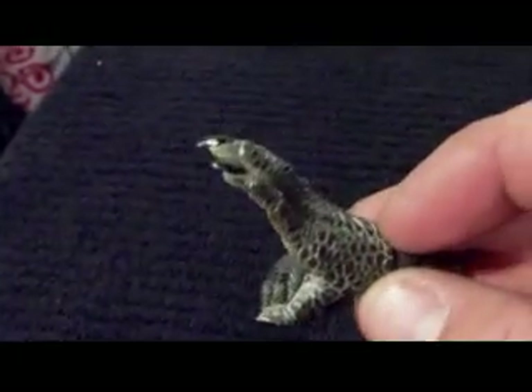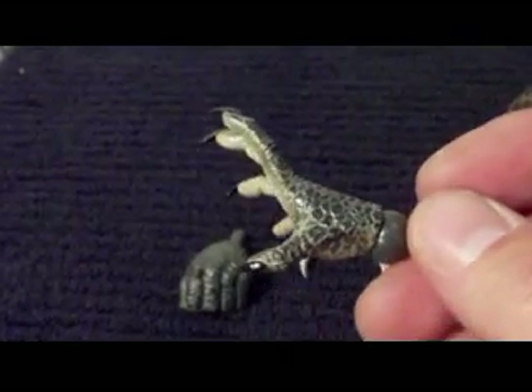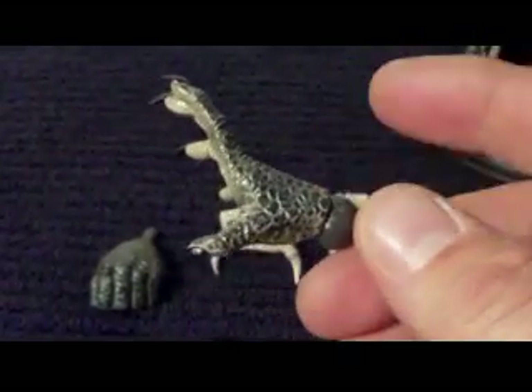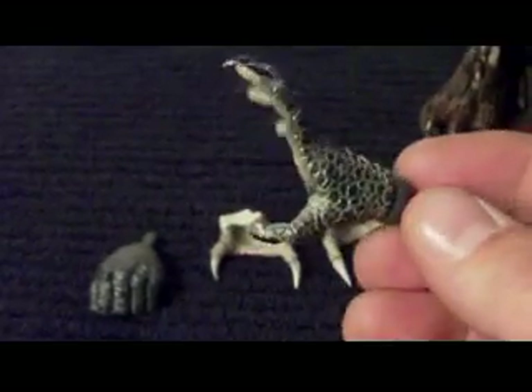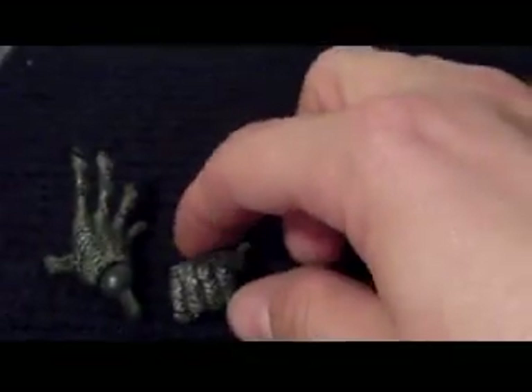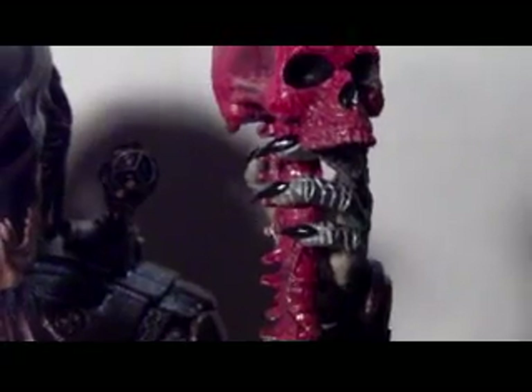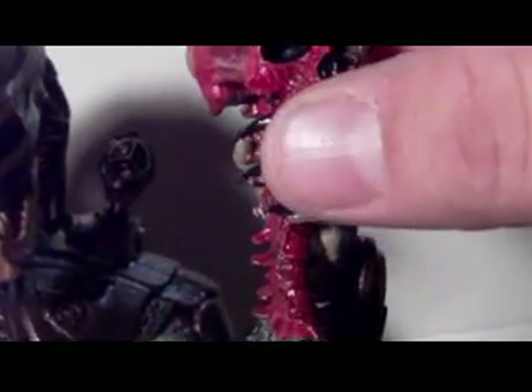We'll get right to the accessories. It came with an open-palmed hand — I'm thinking they gave us this because in the movie he grabs the classic Predator by the throat. He also comes with a fisted hand, which I have in that arm right now, and then he has this hand which is like a semi-open grasp.